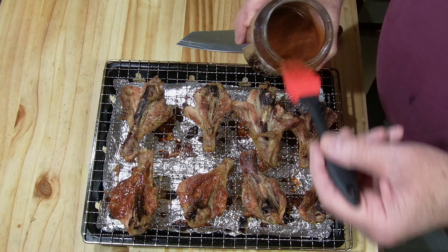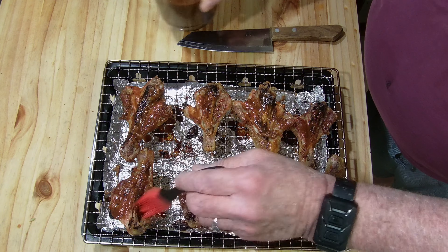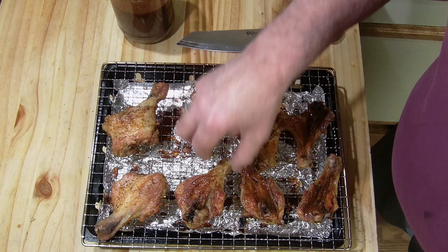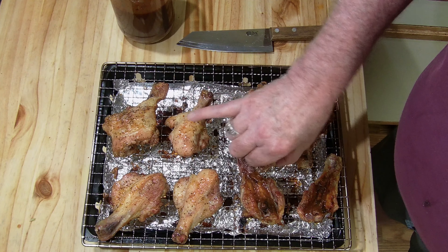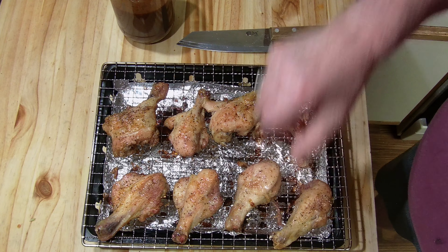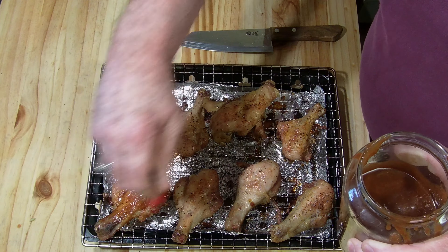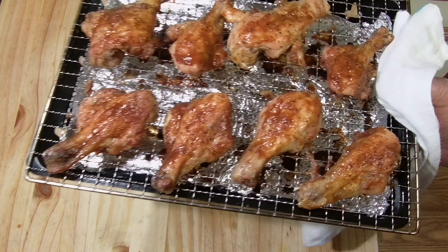As far as I'm concerned it's done, but I'm going to be adding some of the barbecue sauce on it and put it back in again just to incorporate it into the meat. I'll be doing both sides. The total cook time on this was about 30 to 35 minutes.